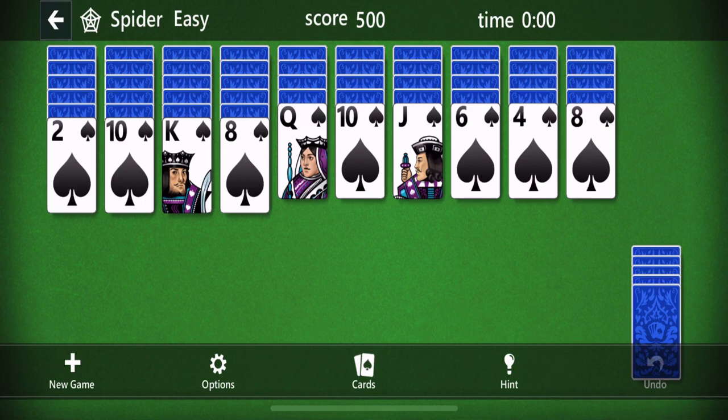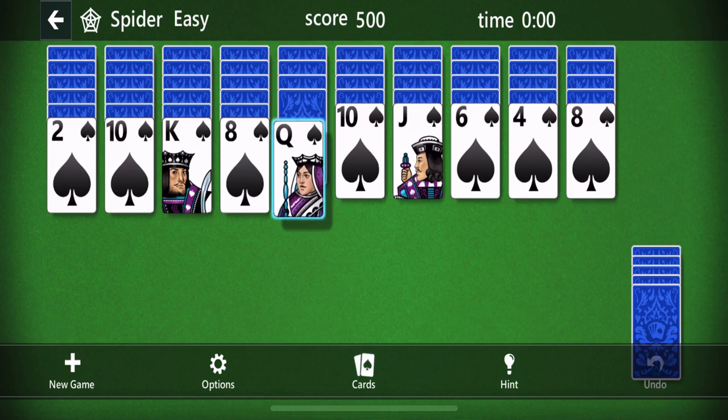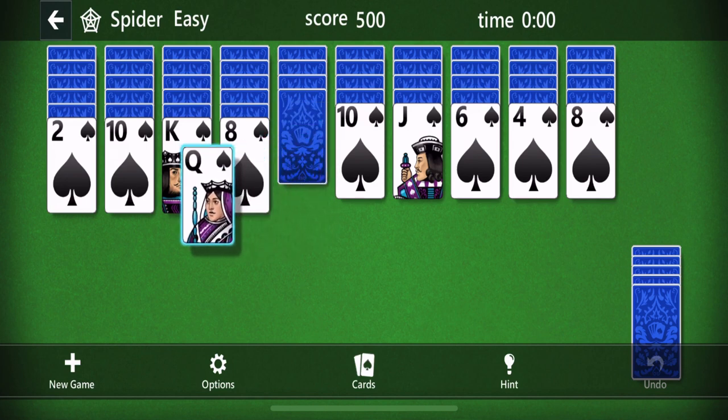Now let me explain the goal of the game and how to play. The goal is to get rid of all of the cards, and to do that you need to line up all the cards in a column from king down to ace — king, queen, jack, ten, nine, eight all the way down to ace — and when you can line them all up in one row, that's when you can get rid of the cards. To line them all up, you have to look at what you have in this deal and start lining them up.